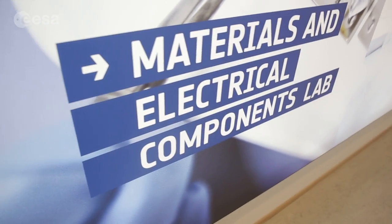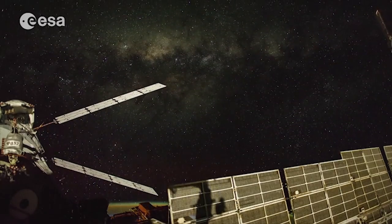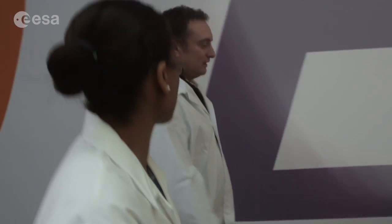The Materials and Electrical Components Laboratory supports all ISA projects to ensure the success of the mission and also to guarantee an optimal choice of materials and processes for the ISA and also external projects.